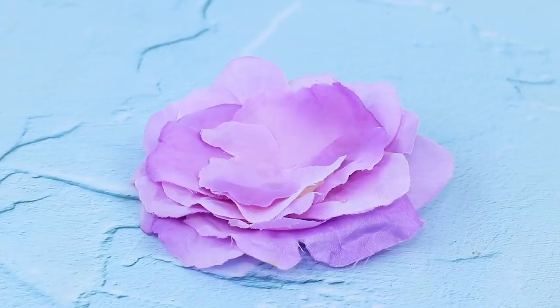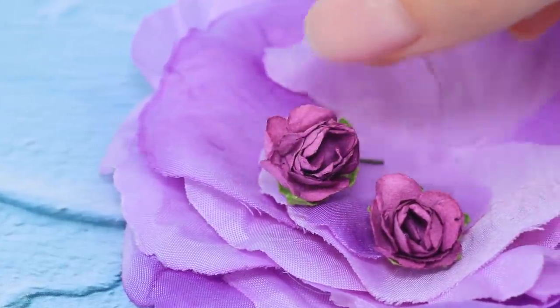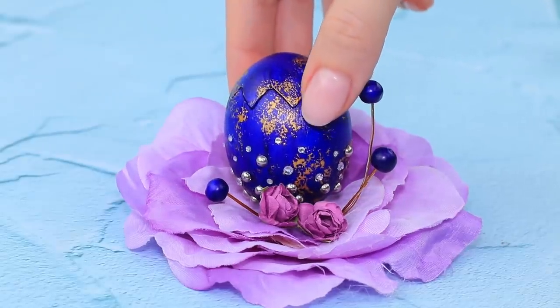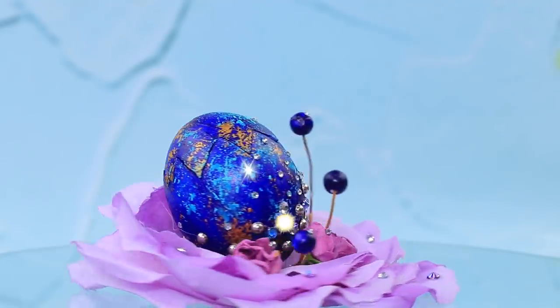Make a flower out of petals and put a couple of mini flower buds inside. Add a string of small balls and the egg itself. Decorate with rhinestones — they sparkle like dew drops!